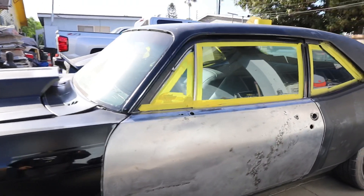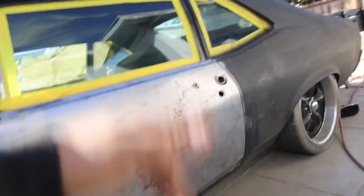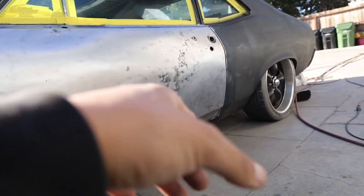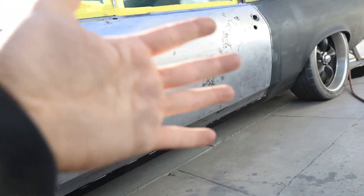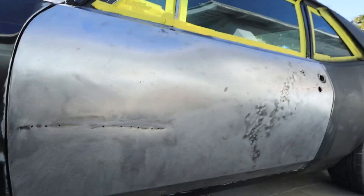All right guys, another day knocked out — I finished this door. I should have done the little pillar around it but I didn't think about it till now. This thing has a bunch of little holes from somebody trying to pull a dent out before. I got it all down to bare metal and I'm gonna primer it up probably tomorrow, then knock out the other door and start moving to the fenders or the roof.